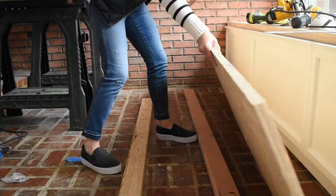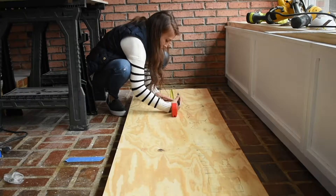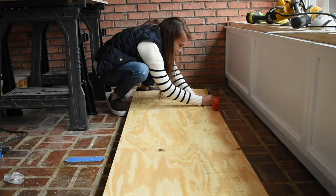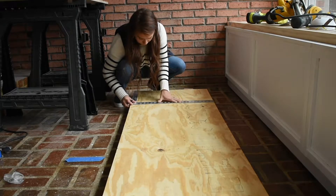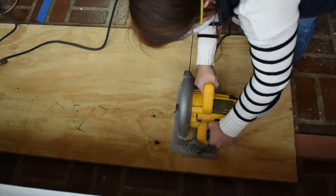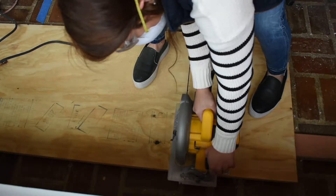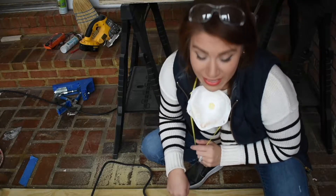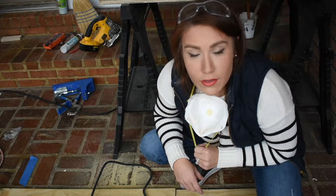Mounting your plywood on 2x4s will give you the best control while using your circular saw. Measure 15 and 3 quarter inches across, marking the top, middle, and bottom. Take your square and draw a line so you know where to cut. The width of my boards were cut to 19 inches at Home Depot so I could transport them in my car. After you make that cut — I did mine at 15 and 3 quarters — go ahead and do that three more times.